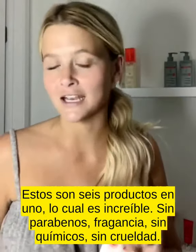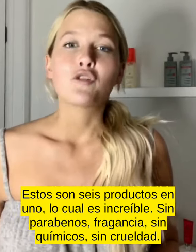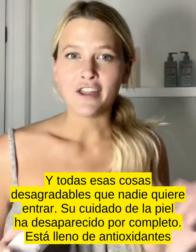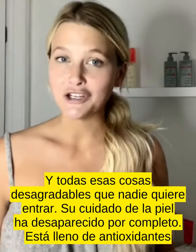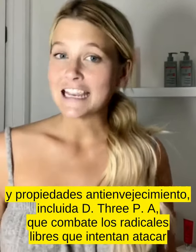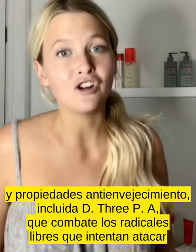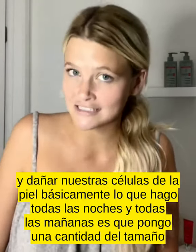This is six products in one, which is amazing. It's paraben-free, fragrance-free, chemical-free, cruelty-free, and all that nasty stuff that nobody wants in their skincare is completely gone. It's full of antioxidants and anti-aging properties, including D3PA, which fights free radicals that try to attack and damage our skin cells.